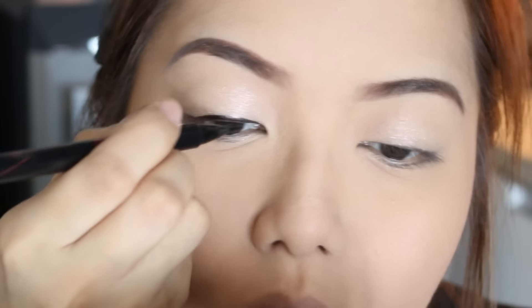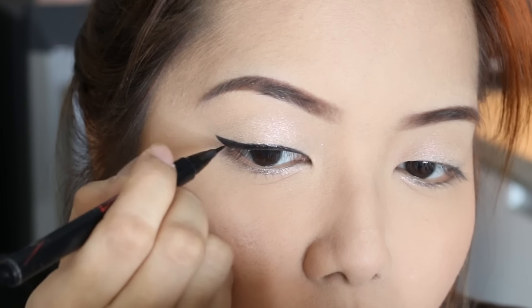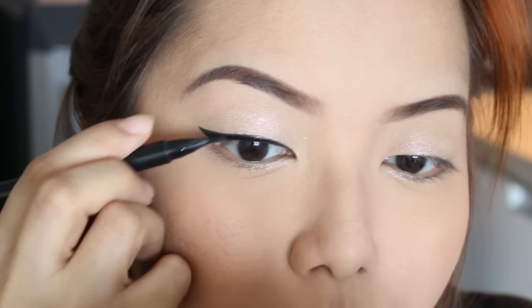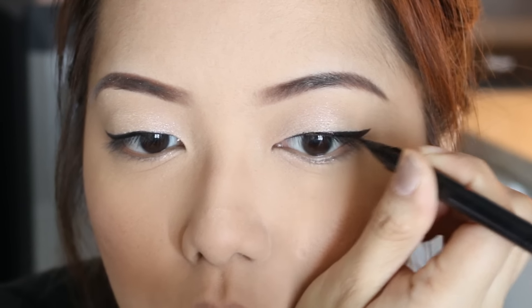Now we move on to the eyeliner. I'm using the Hyper Sharp Power Black Eyeliner from Maybelline New York. Let's line our eyes — nice and basic. Now it's time to curl the lashes and of course put on some mascara. I have the Curl Fix Mascara from Etude House and the Sail Lash Curler.